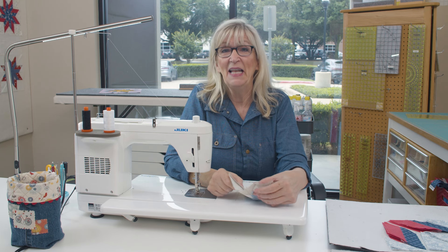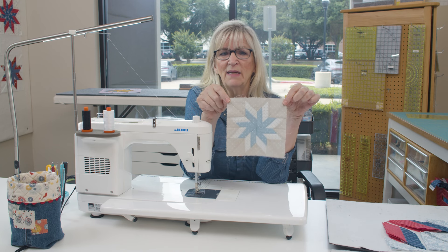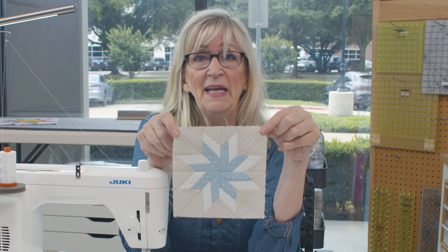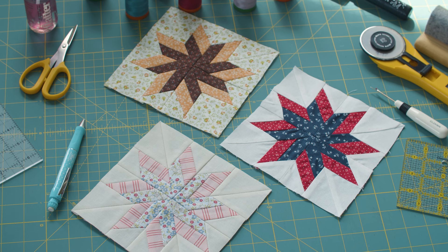Hello quilters. I'm Lisa Alexander. I am head of marketing here at Moda Fabrics and I'm also a quilter. Today I am going to show you my spinning star block for the Blockheads 5 series. Don't be intimidated — it's not near as complicated as it looks. Join along with me; I'll show you the tips and tricks on how to make it.